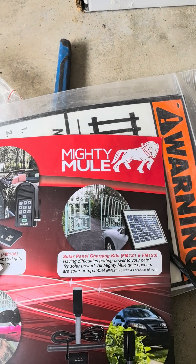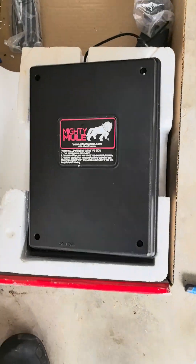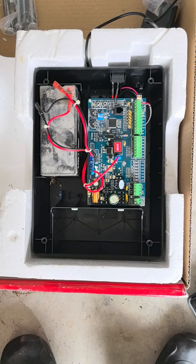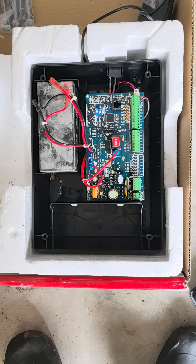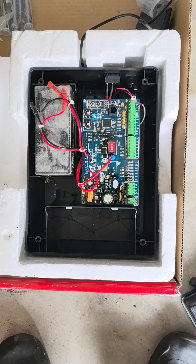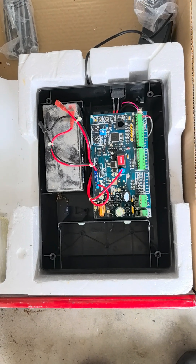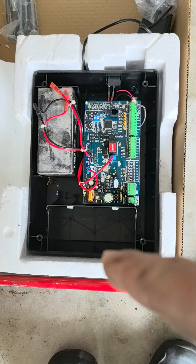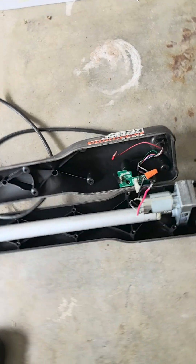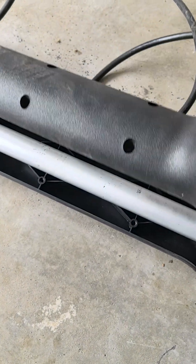I called Mighty Mule customer support several times. The particular model I have is the MM560, but I figured that the 500 series are both out of production and kind of similar. This is the motherboard or main board. It comes with one battery and a second battery optional, which are connected in parallel to each other. Inside this arm, this is how it looks before it's opened.